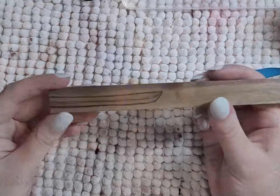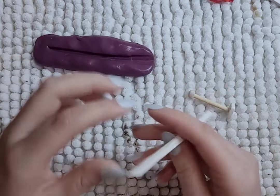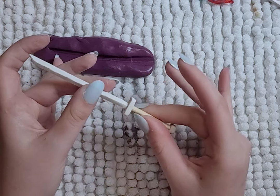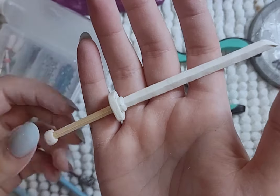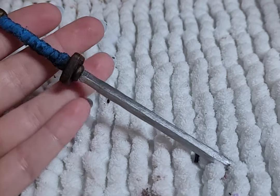My first try at a sword was wood but it wasn't good, though I still used it. My second sword — I made a mold, filled it with clay, then made a handle from stick and clay. Once both were cured, I used a pin to attach the blade to the hilt and added more clay to strengthen the attachment. Next, I painted the blade and the hilt.